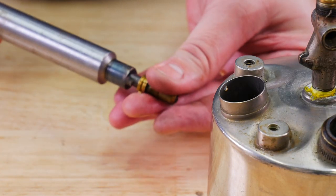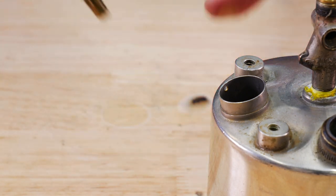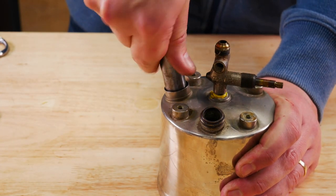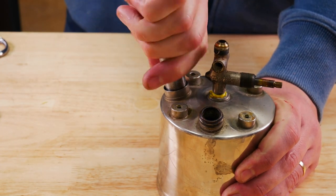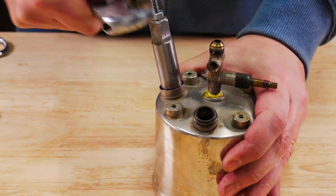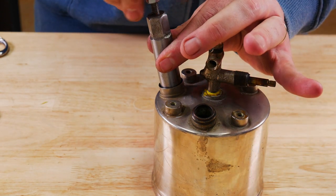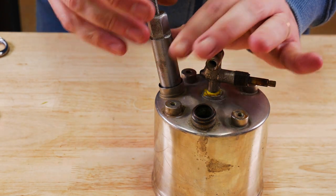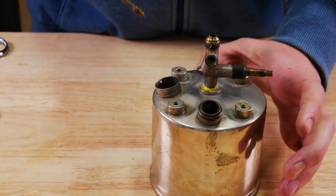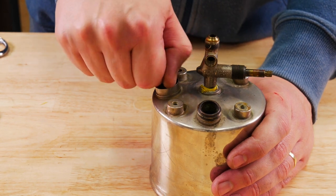Use our tool and put our check valve back in — works just fine. Same thing here: it is brass, so just give it a nice good tighten and that should be good. Don't have to go to town, don't over-torque it at all. Just put our little stem in there.